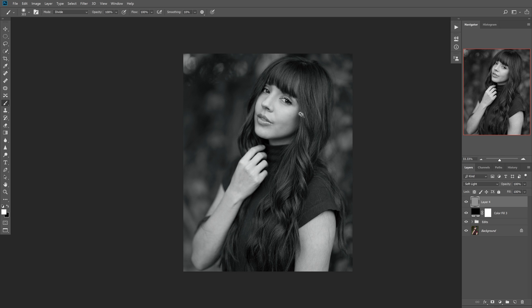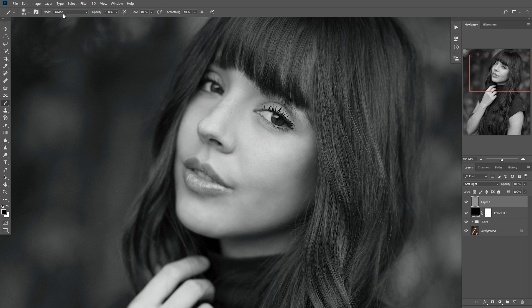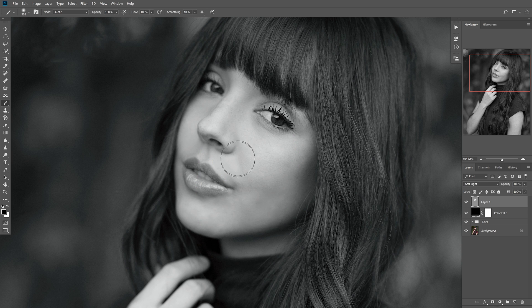What happens is I'll go in, ready to start my dodging and burning, I'll run my brush and nothing shows up. Now this is because I'm on white right now. If I go to black however, it'll brighten with black, which is really strange. I figured this out after many times of it happening — just resetting Photoshop and reopening it — and what keeps happening is my blending mode for my brush keeps getting changed to either divide or clear. When you're on clear, nothing shows. Black does nothing and white does nothing.